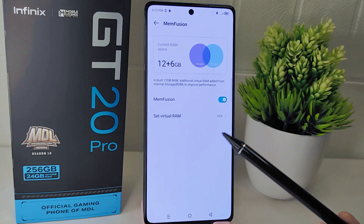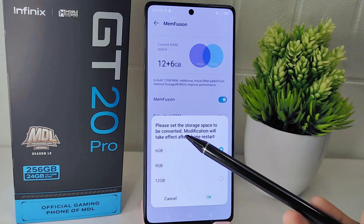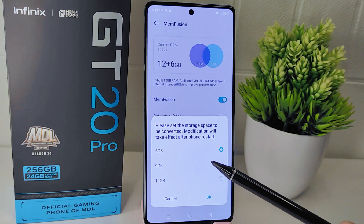To add more RAM, click on the 'Set Virtual RAM' option. Here you will see three options for the amount of virtual RAM you can add. Choose the amount that you need.